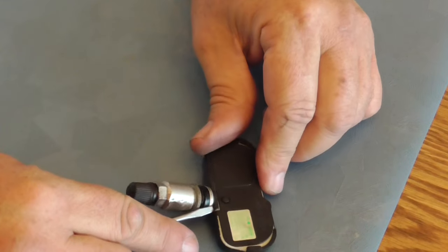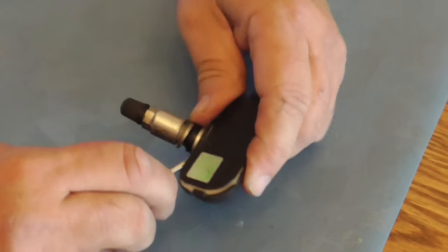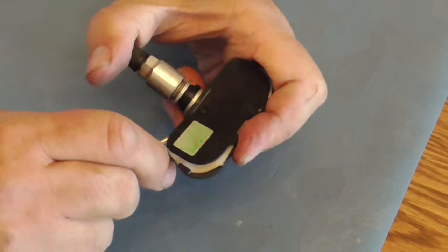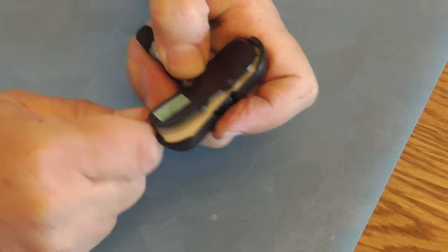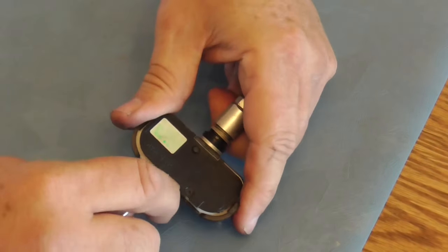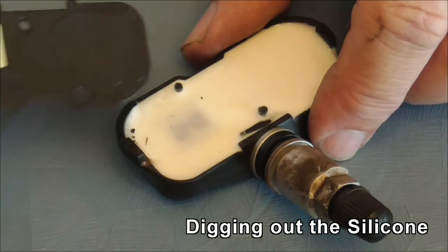Maybe I can pry it off near this other pin. There's nobody in there. Sounds like it pops over these pins. It's been a little recalcitrant. It just jumped right out, right across the room.